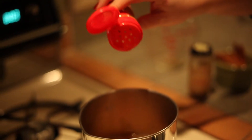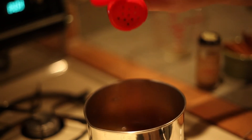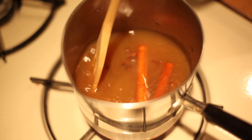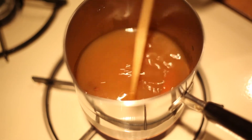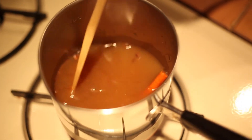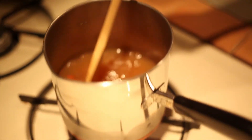Our next ingredient is the ground cinnamon — just shake some in there. There's no specific measurement, however much you'd like. Next you're just going to stir it all together, get it all nice and friendly in that pot, and then you're going to let it cook a little bit. I let mine simmer for roughly five minutes, or until you know that it is nice and hot.